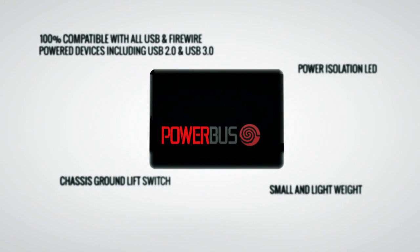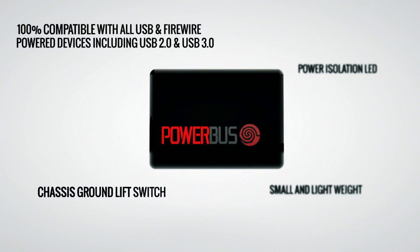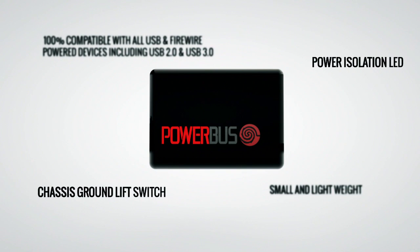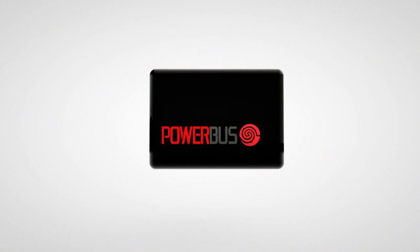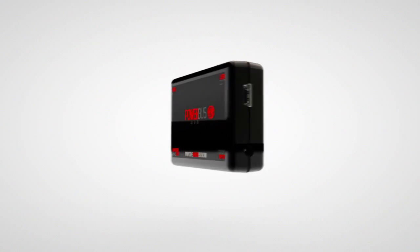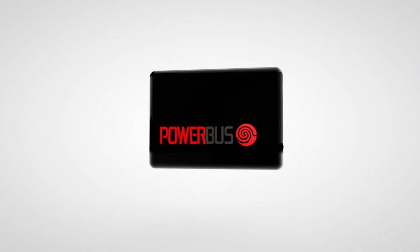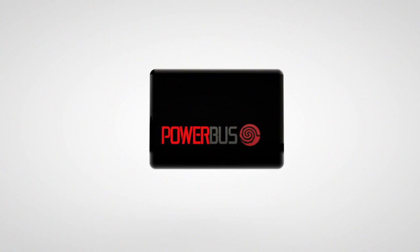PowerBus is 100% compatible with all USB and FireWire powered devices, including USB 2.0 and USB 3.0. Features include a chassis ground lift switch, power isolation LED, and a small and lightweight form factor. Your recordings will only be as strong as the interface you use and how you use it. Perhaps more than any other piece of equipment in your studio, your interface deserves a dedicated, clean, exclusive power source.